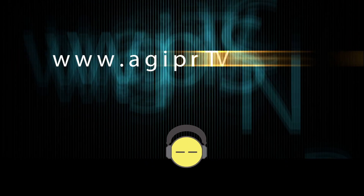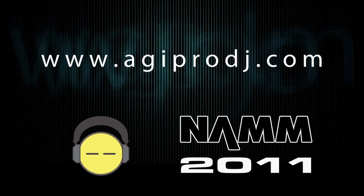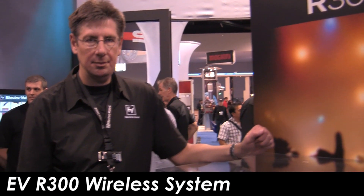The first to bring you the hottest DJ gear on the planet. You're watching coverage of Winter NAMM 2011. We are agiprodj.com. Hi everybody, this is DJ Ty from agiprodj.com here at NAMM 2011. I'm in the Electro-Voice booth and Dave here from EV is going to go over their brand new product, the R300 wireless system.